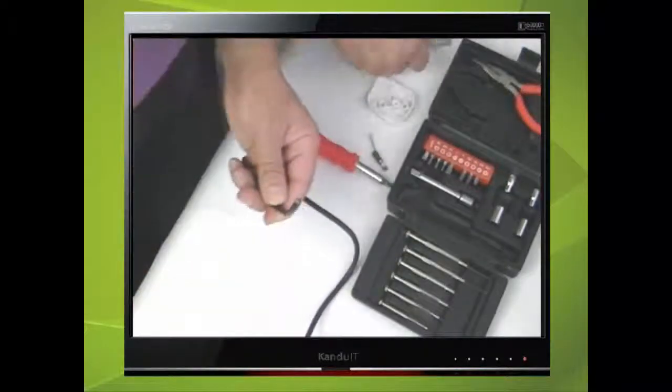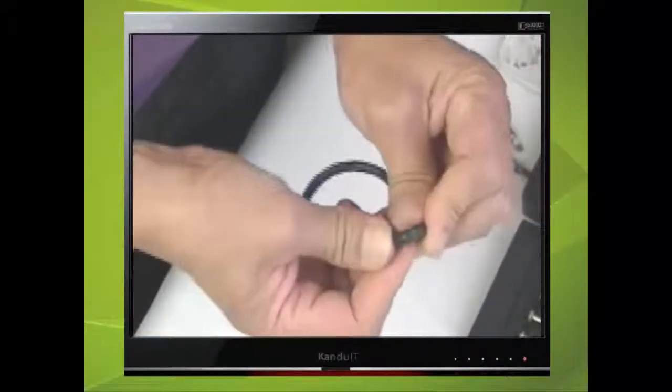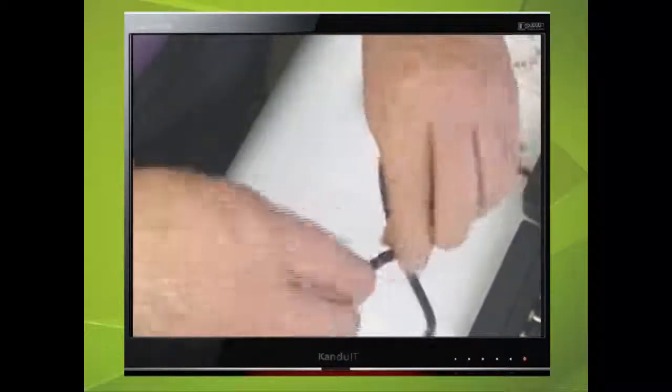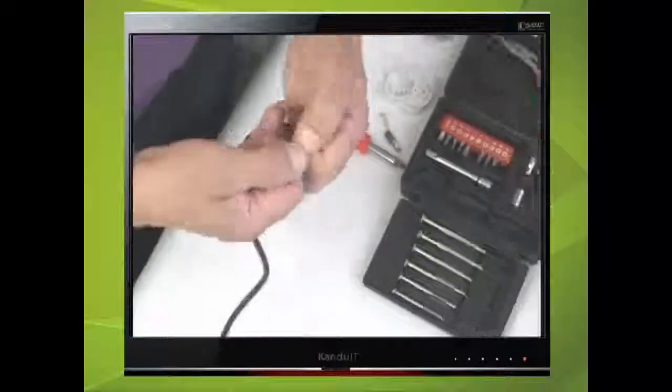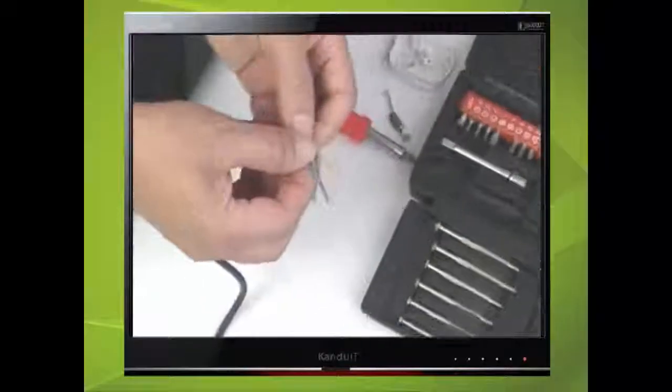Now bend the outer cable and this should break. Continue to do this all around until you can pull away the outer insulation. This should have exposed three internal wires.